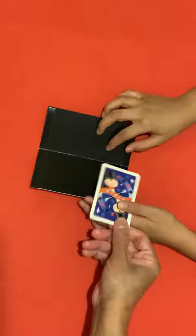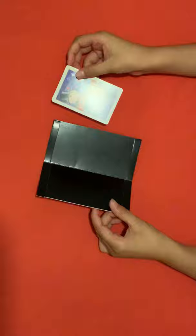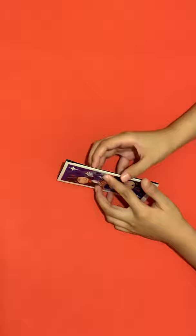So I'm going to put this magic card inside the middle of the wallet and now I'll close it. Now look here.